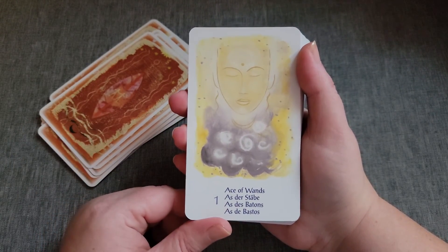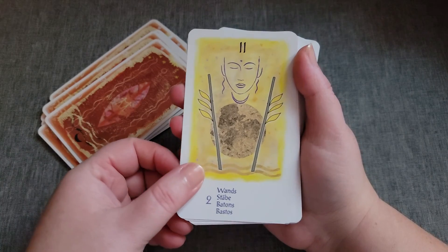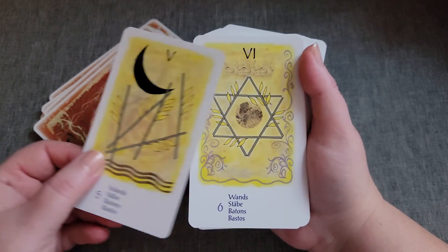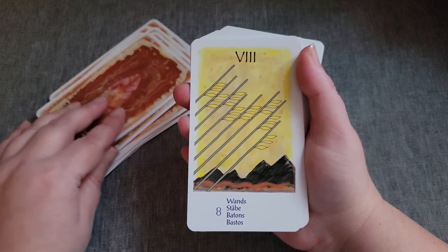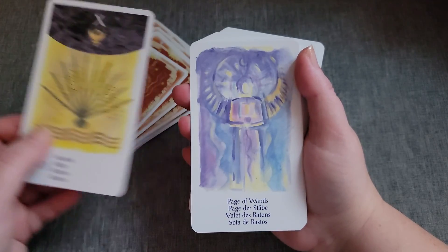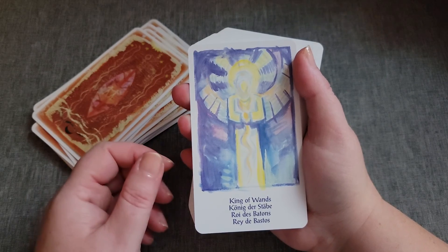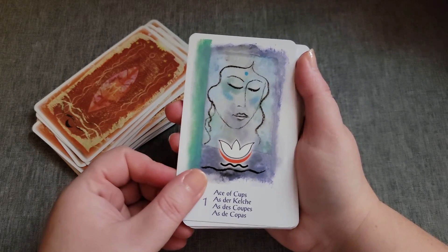The suit of Wands pretty much has like an all yellowish-gray color theme to it. And then the Cups have like a bluish-greenish, like seafoam color.